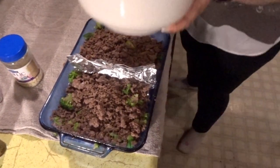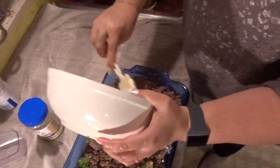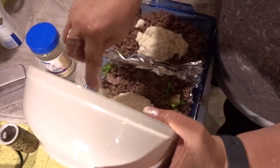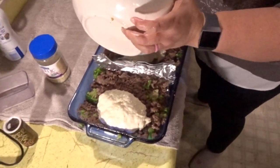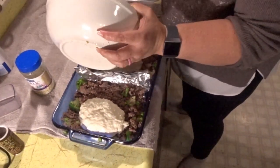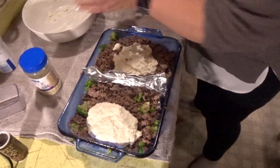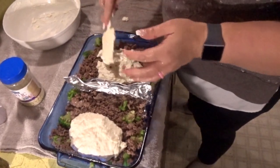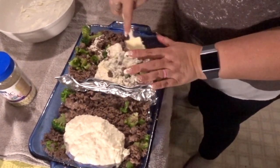Now we're going to take half of the cream sauce and put it over here, and the other half over on the other side. I'm going to figure out the macros and all of that when we're done. Now we're just going to try and mix this up very, very carefully because it is very full.